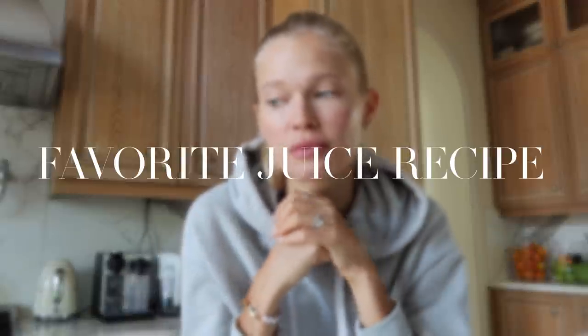Welcome back to my channel. Today will be a quiet, easy, breezy, simple vlog about one of my favorite juice recipes that I incorporate in so many of my videos. So many people ask me for the exact recipe of this green juice that I drink pretty much every morning — my husband drinks it, my daughter drinks it too. I also wanted to show you the juicer I use, so stay with me and let's spend this morning together.